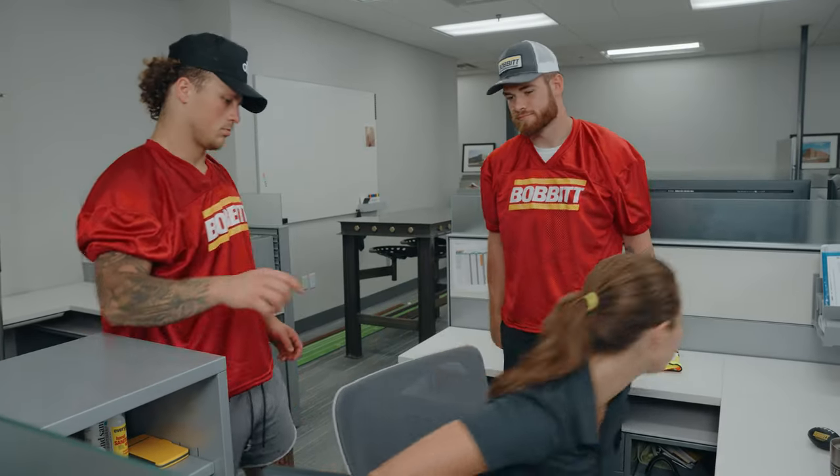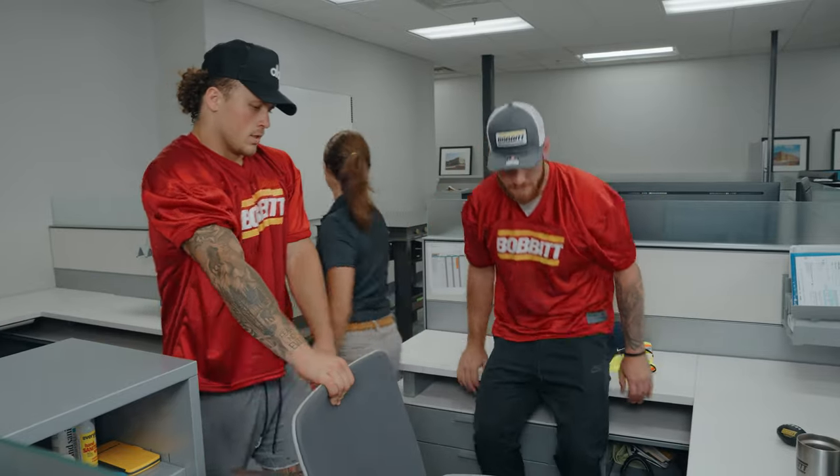All right, so you guys got this? Yeah, yeah. All right, cool. Easy money.